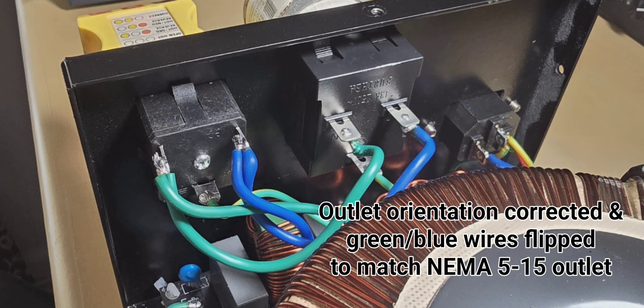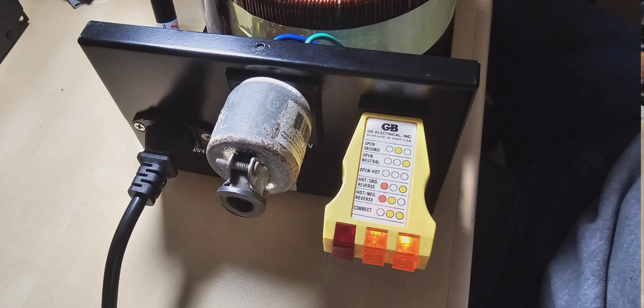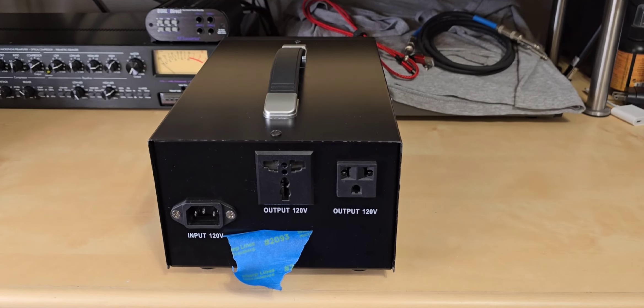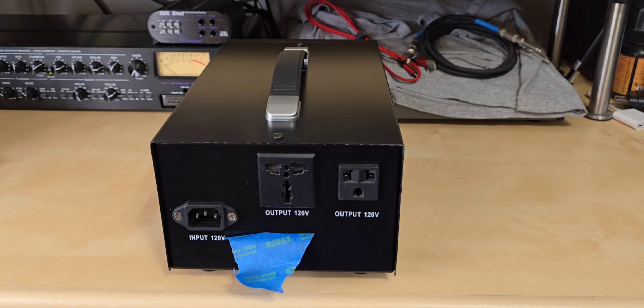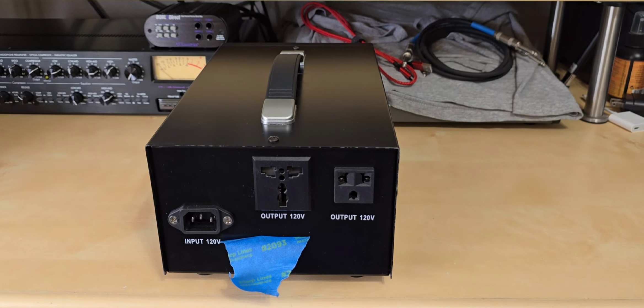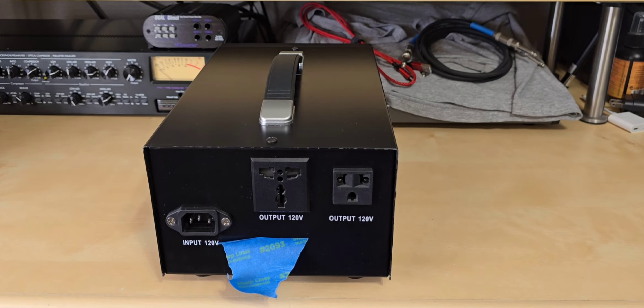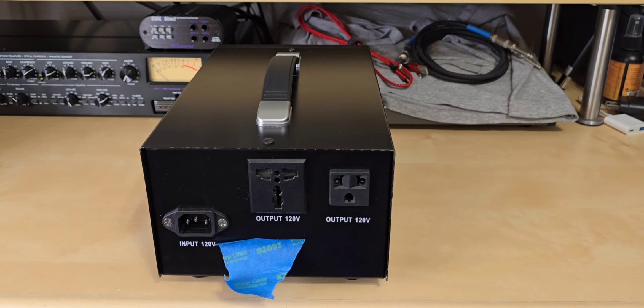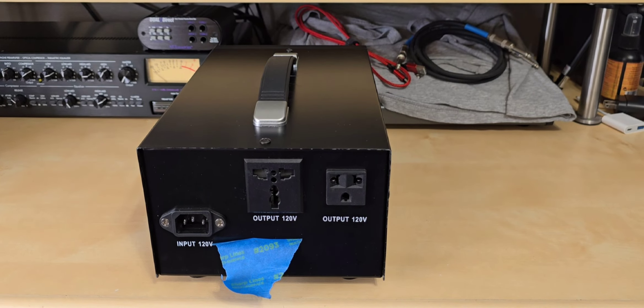I went ahead and swapped those two wires on the world outlet, and now they are consistent as far as wiring is concerned. Once I figured that out, I checked with my tester to make sure it was working properly. I used a bonding jumper to bond the neutral lug to the ground lug of the secondary, and it now shows correct. If I want to use it as a separately derived system, each outlet is now consistent with the other.